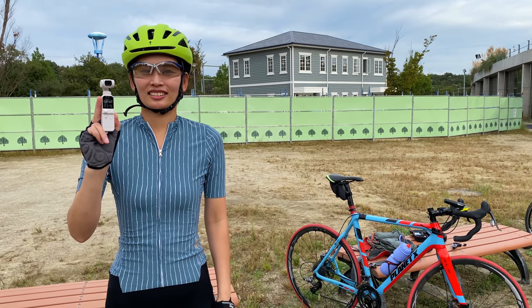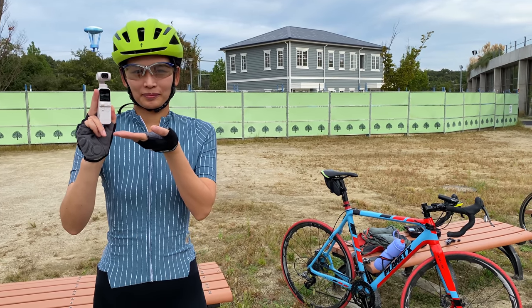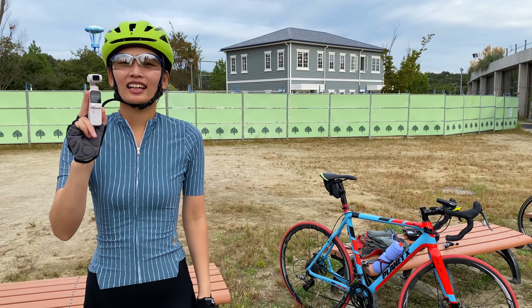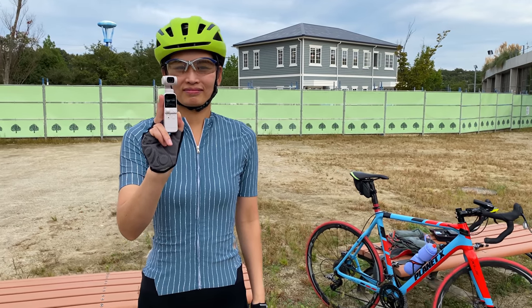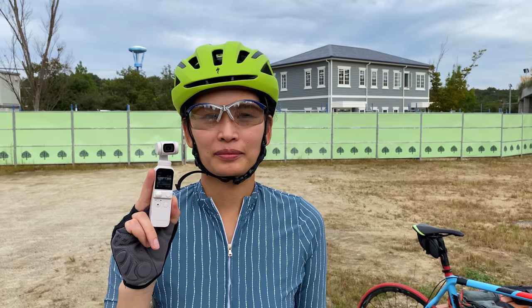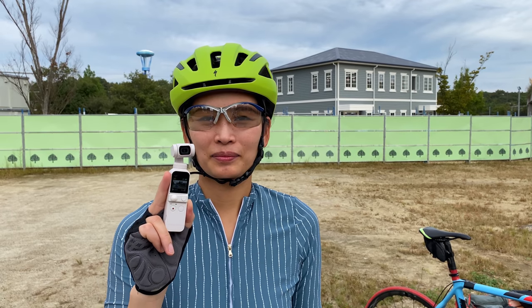The DJI Pocket 2 is quickly becoming one of my favorite action cameras for filming cycling videos and vlogs. In today's video I'm going to be talking about my favorite settings, favorite mounting options, and the best ways to get the best video with this awesome camera. My awesome wife Tun Chan is helping me out filming today's shots, so big thanks to her.